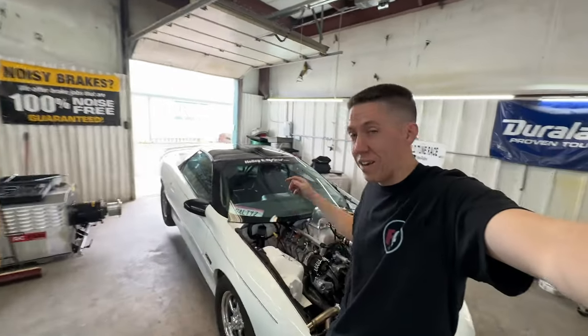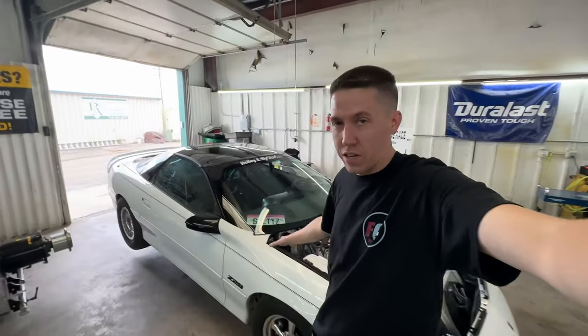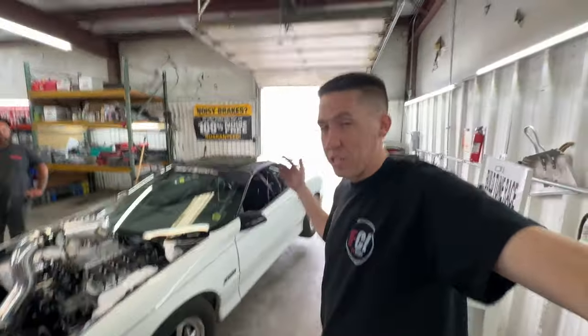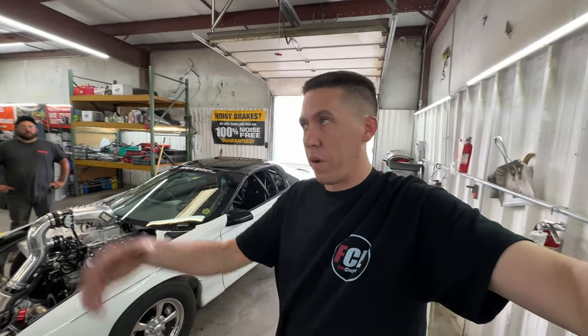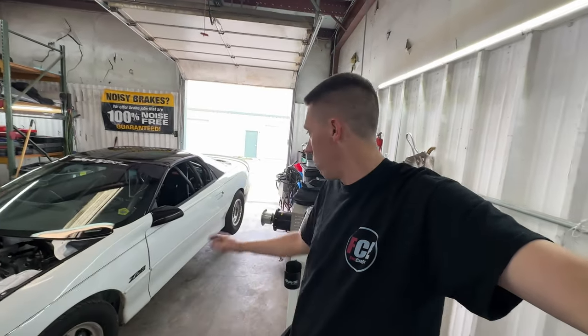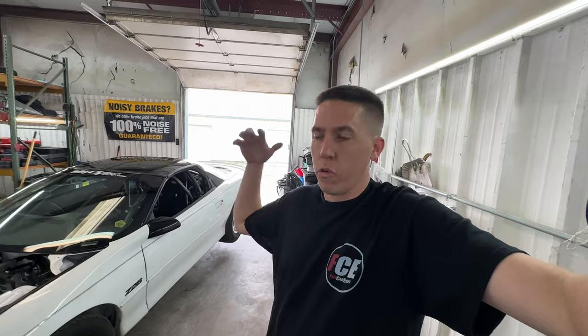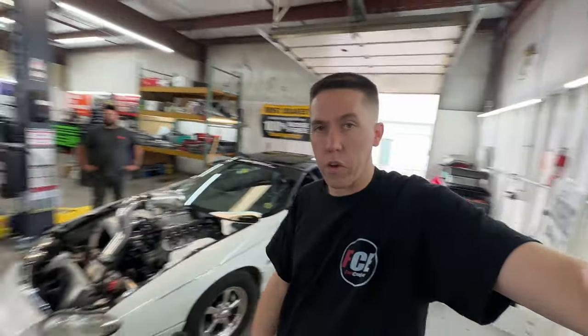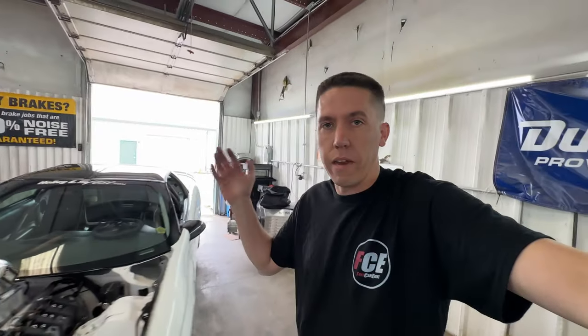Hey everyone, welcome back to Build to the Race. We're getting ready to actually dyno Salty — long time coming. Let's see if this thing makes the power. I really wanted to do this before we went to LS Fest, just didn't have the time, and it showed we should have probably dyno'd it before we went. But hey, we went, we're back.